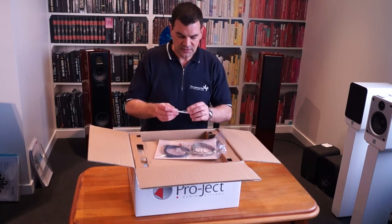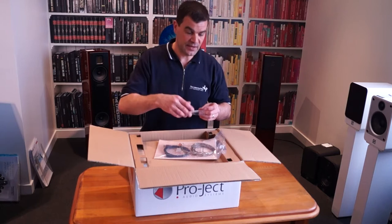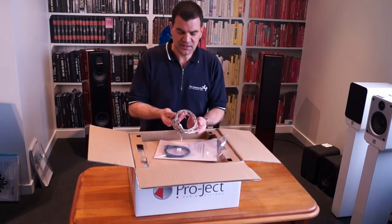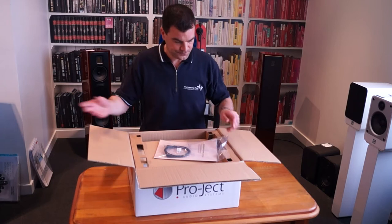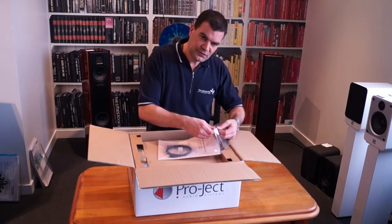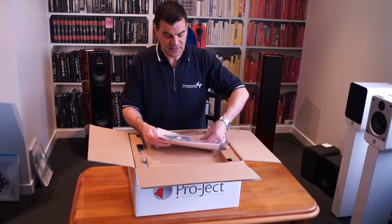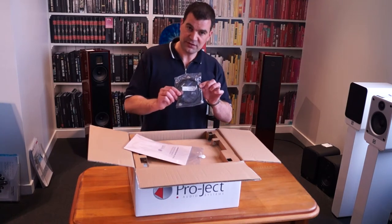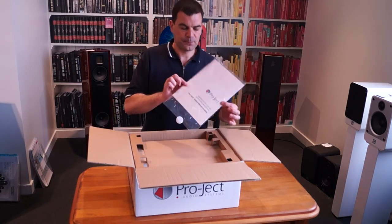We've got a little weight. This is to add mass to the headshell should you be using a very light cartridge or stylus. There's one of Project's new interconnecting cables — a little bit of a weave design — and of course, as you would expect, it has an earth lead attached. This turntable has an onboard phono preamp and the ability to connect to a computer for the purpose of recording, so it actually comes with a basic USB cable.